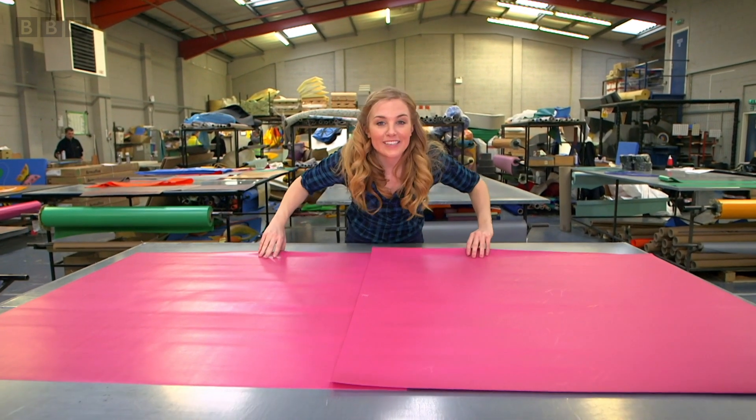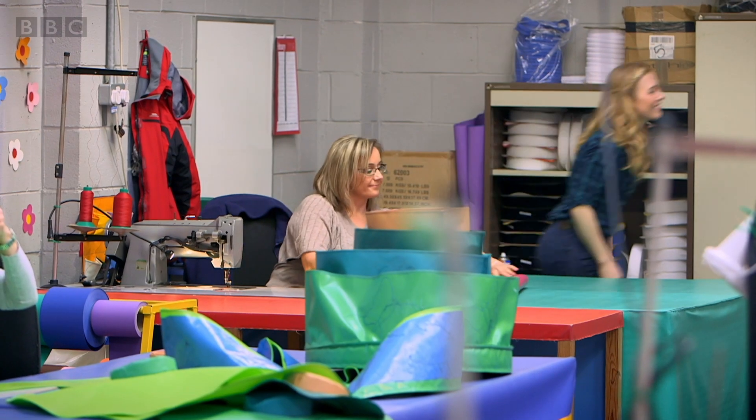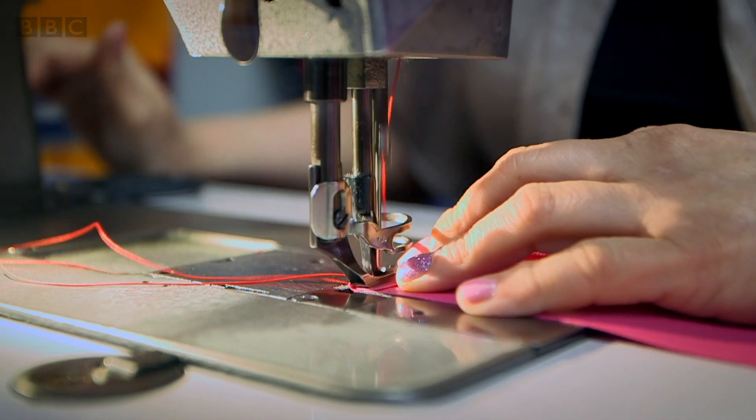Once all the pieces have been cut out, they need to be sewn together. And that happens here. Maria is going to use a sewing machine to sew all the pieces together.